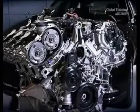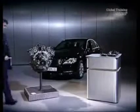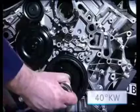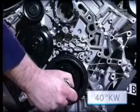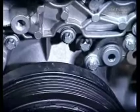Then the left front lid of the cylinder head can also be taken off. Using the crankshaft center screw, turn the engine to 40 degrees after the ignition TDC. To show you better, the pulse wheels are removed.